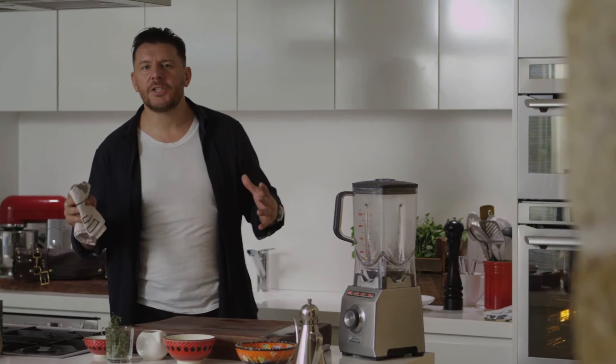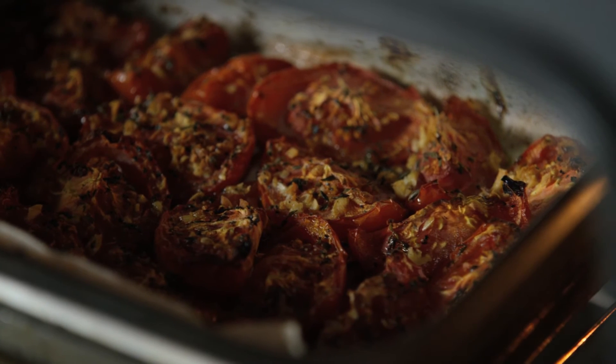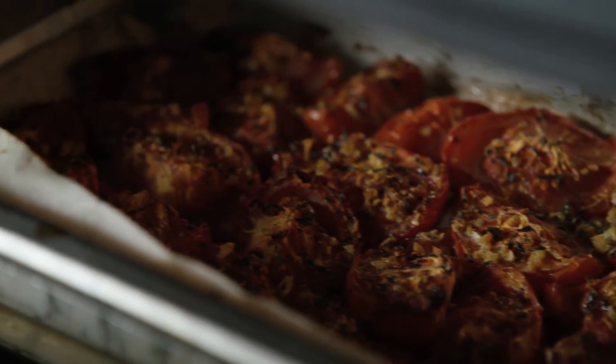It's like summer in this kitchen. I can smell the tomatoes roasting and I think they're ready. Beautiful. All you have to do is tip it in just like this with the paper — just grab it like this.